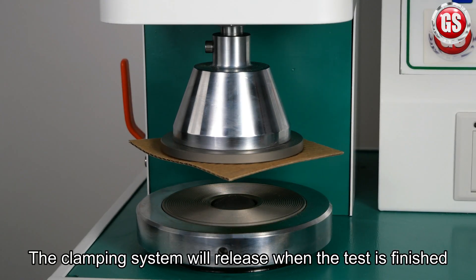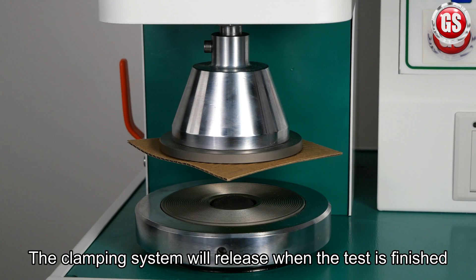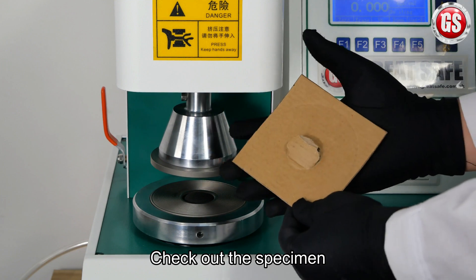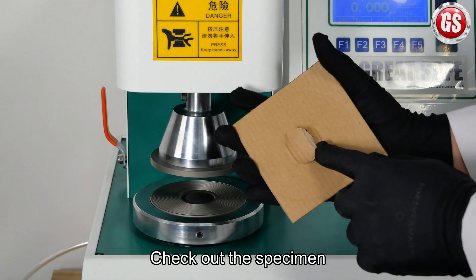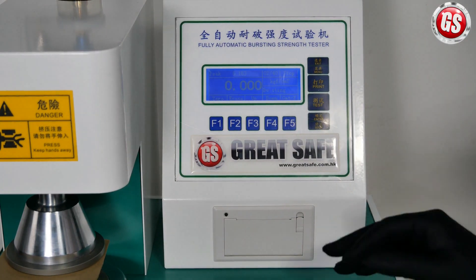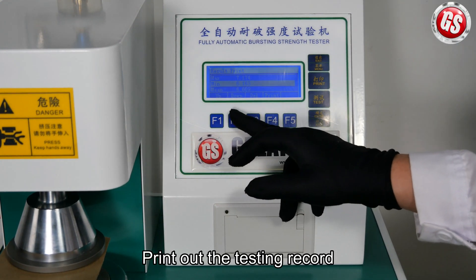The clamping system will release when the test is finished. Check out the specimen. Finally, you can print out the testing record.